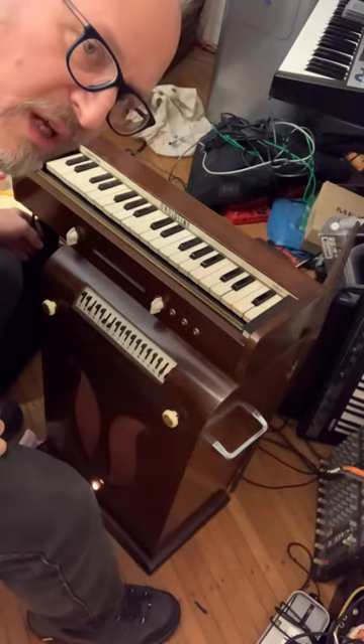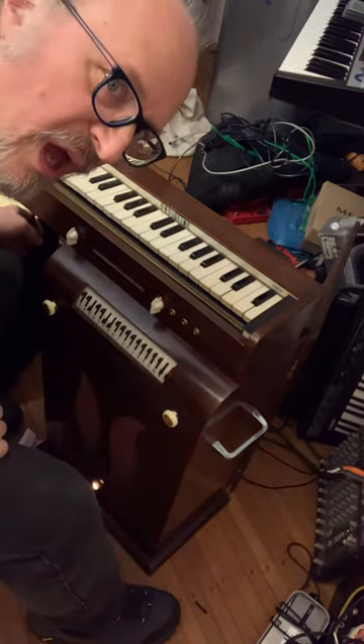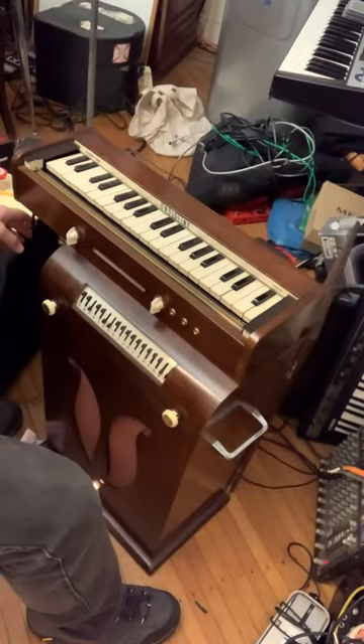Hello! This little beauty is a 1955 or 1956 Andioline. I'll just show you a couple quick sounds.